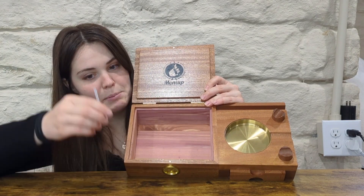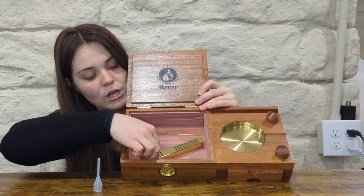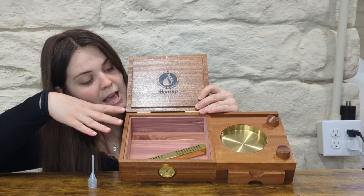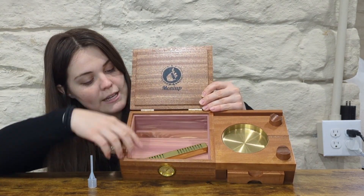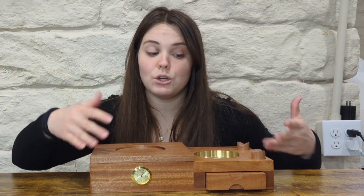It also has this piece right here that you fill up with water to use for your humidifier. You just fill this up with water — there are instructions on how to do that — so that you keep everything at the right temperature and your cigars don't dry out. This is cedar lined in here, and you have your hygrometer right here so you always know what temperature it is inside your humidor.